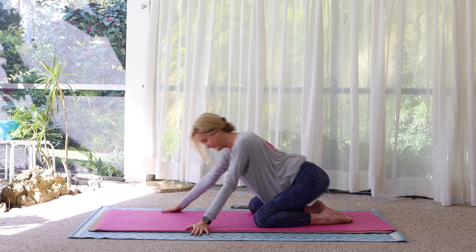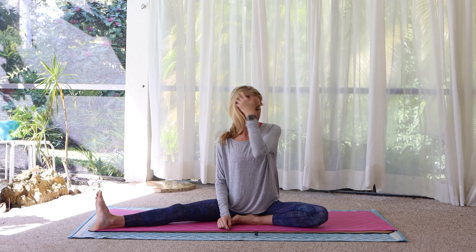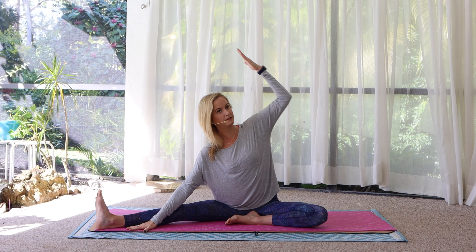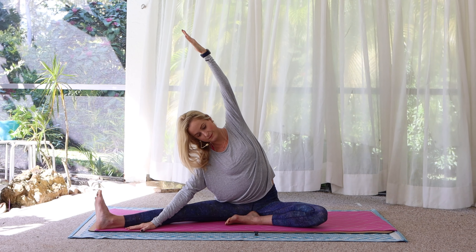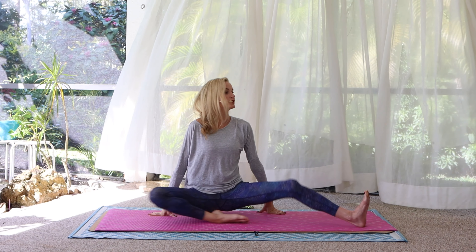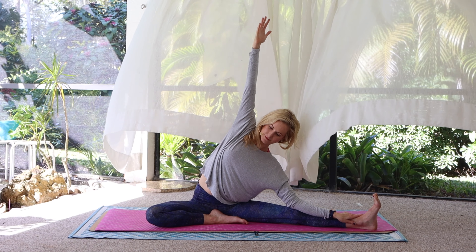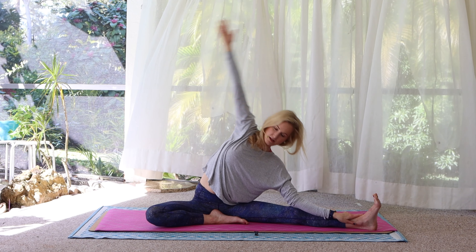Release. Sit up. Turn to face the long edge of your mat. Left foot in, right leg out. Sit up tall, roll the shoulders back and down. Reach the left arm up and over — feel the side body stretch and the right hamstring opening up. Sit up and switch out the legs. Give yourself a moment to find balance, and right arm reaches up and over. Sitting up, bring the left foot in, sit up tall, roll the shoulders back and down.